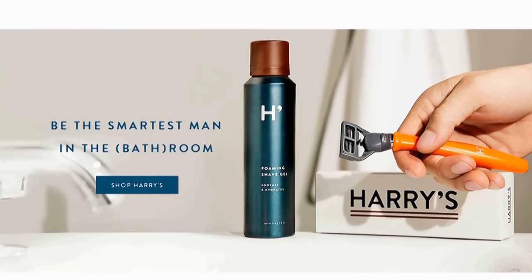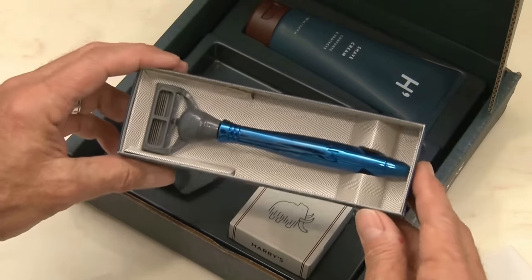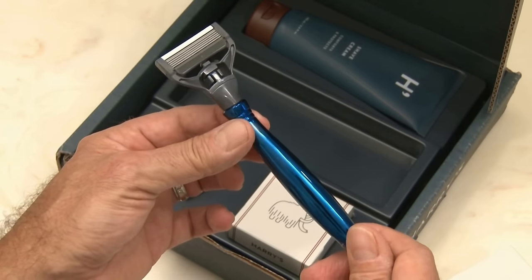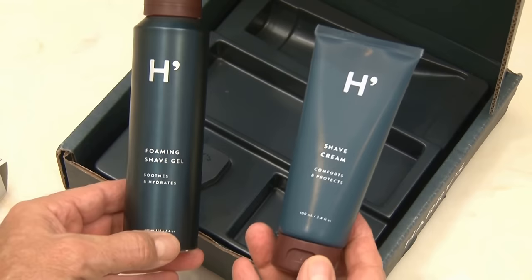Their high quality German engineered blades are crafted for sharpness and precision — they really are amazing. They're half the price of the big name drugstore brands, and they're shipped completely free to your door. Their starter kit is just 15 bucks, and that includes the sleek razor, three blades, and either Harry's shave cream or their foaming gel.